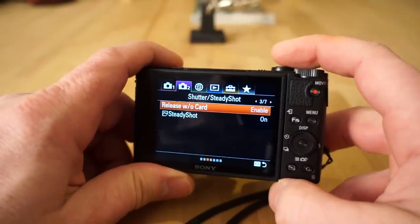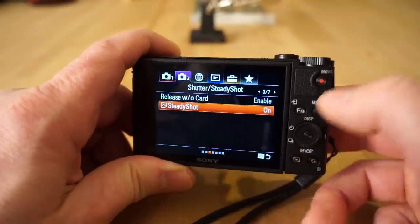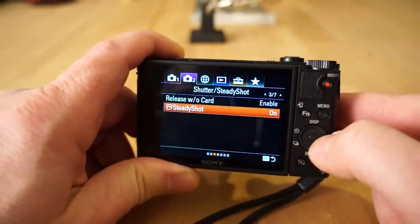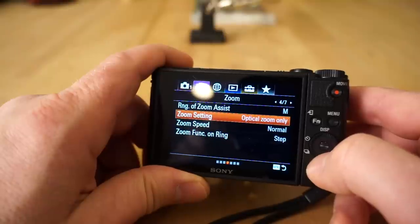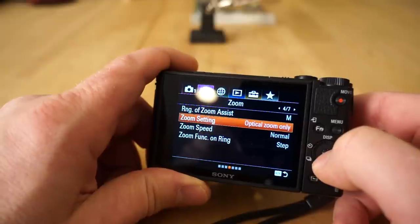Release without card lets you take a photo without a memory card. Steady shot can be turned off if needed. There's also a zoom assist range manual option I'll have to look up, and zoom setting where you can change it to optical zoom only or clear image zoom.